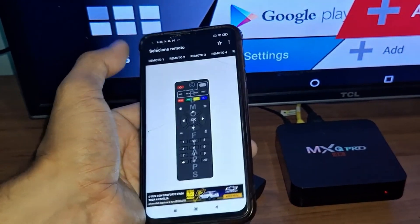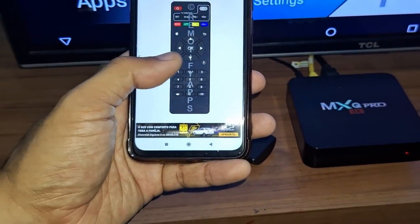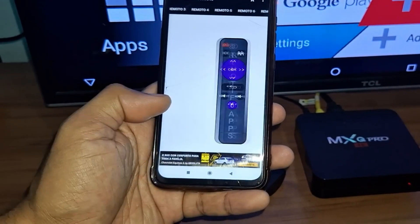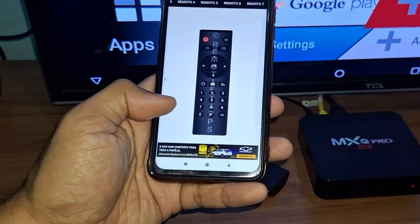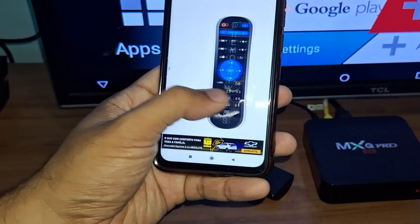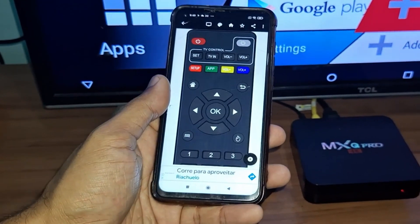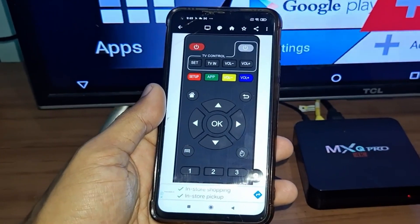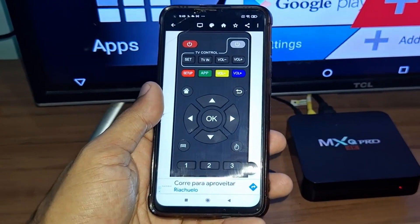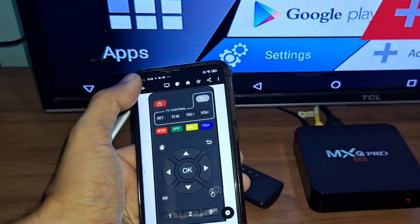Going back to the home screen, the app has various controls. It will work for the MXQ Pro 4K and also for other TV boxes — if you have another TV box it might work for you because it has various controls and several functions that allow you to control your TV box and your TV as well. The first control already works for many TV boxes and various models.